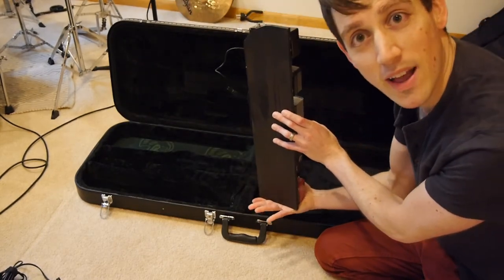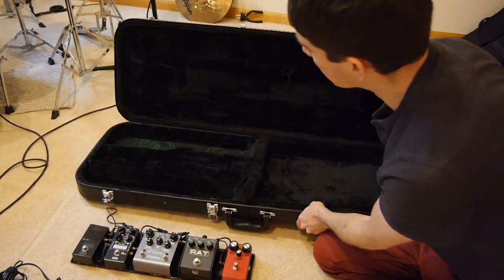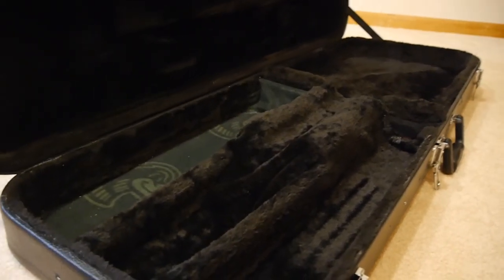There's just a nice empty pocket here, and then the pedal board itself is real straightforward — it's just a piece of plywood that I've painted black on the bottom. We can see a little more clearly now the trenches that I've made here.